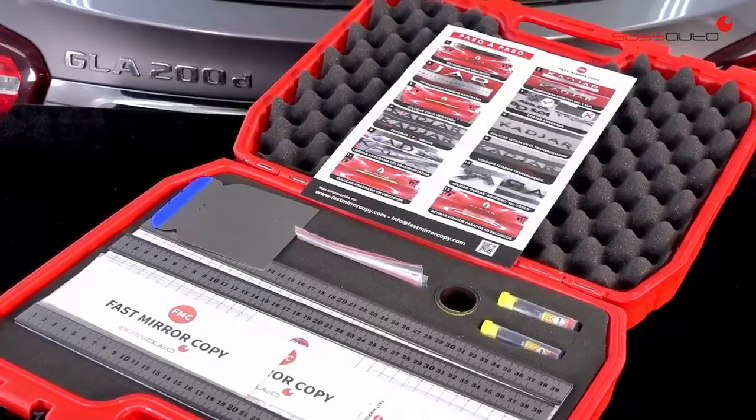Fast Mirror Copy — an essential tool for your body shop. Order yours now. Bos Alta Anova.